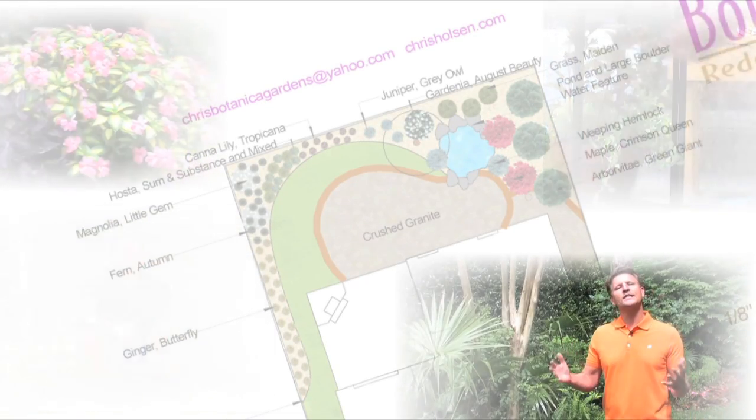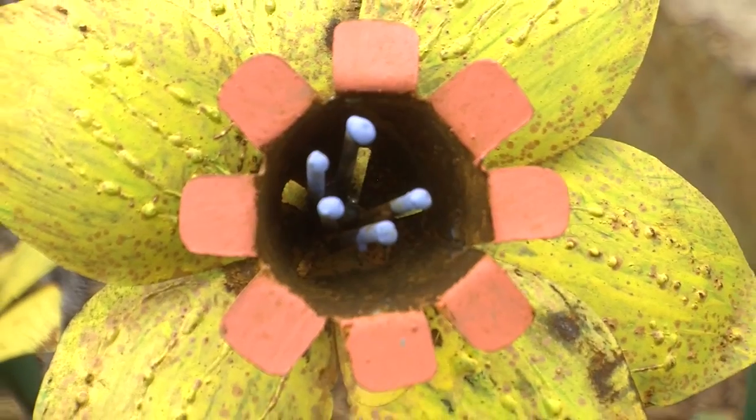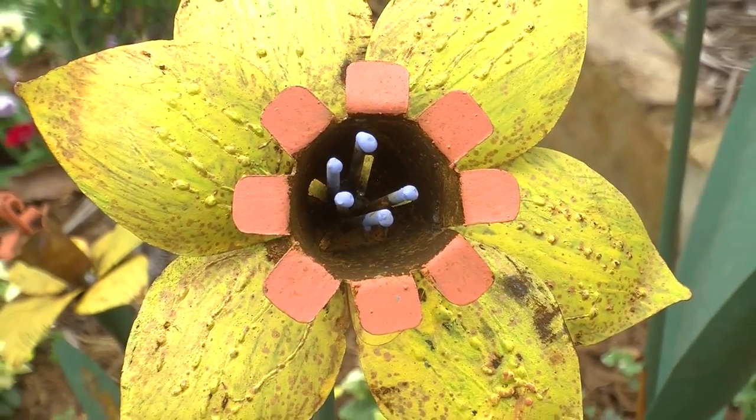When I'm designing for my clients, the number one thing they ask for in a landscape is low maintenance. Well, here's a beautiful garden full of flowers and it is so low maintenance. Why? Because half of the flowers are metal.